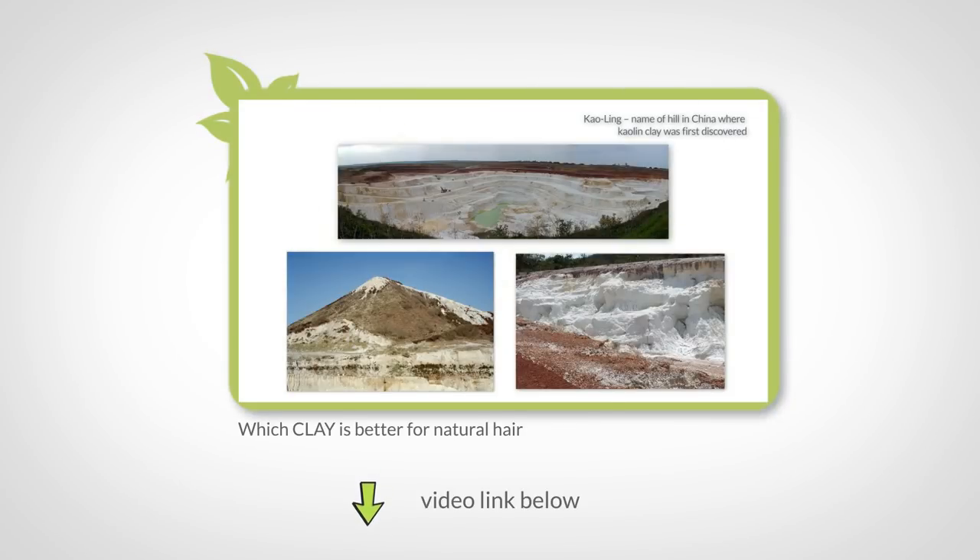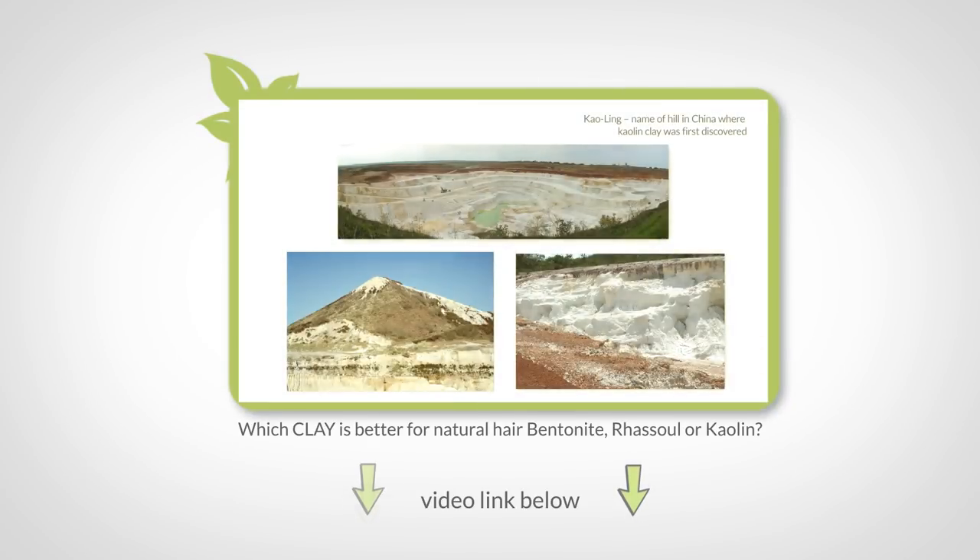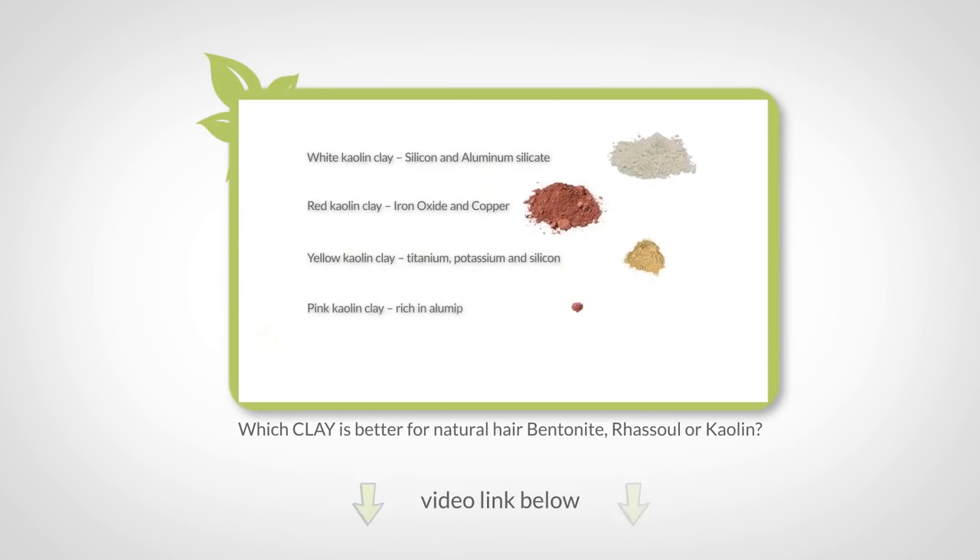In this video, I'm going to use the information we gathered from the last video to make a great clay recipe that enhances the benefits for your hair and your scalp. Then I'm going to give you some pointers on how to use it.